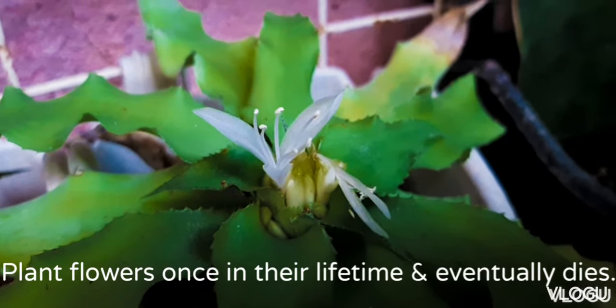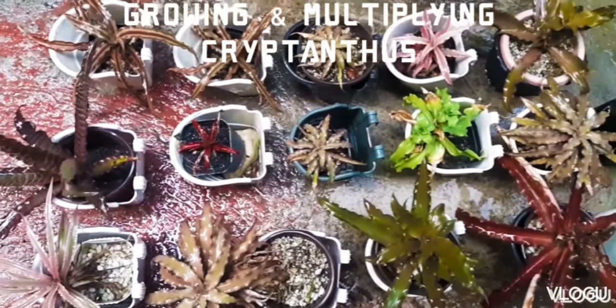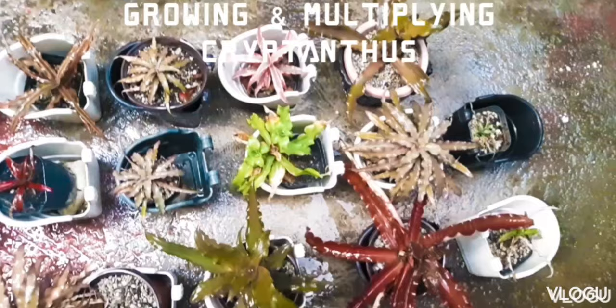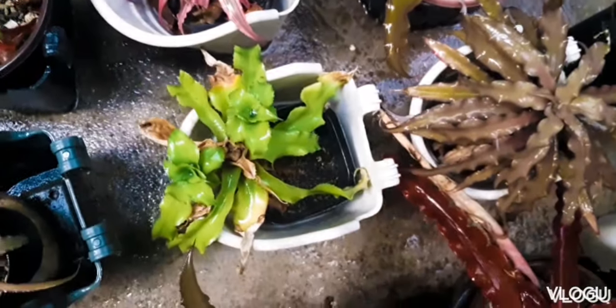During the pandemic, we started to collect some Cryptantus. Initially we had seven, and now this is what we have. Propagating Cryptantus is through its baby plants, which are called pops. It starts out as flowers.